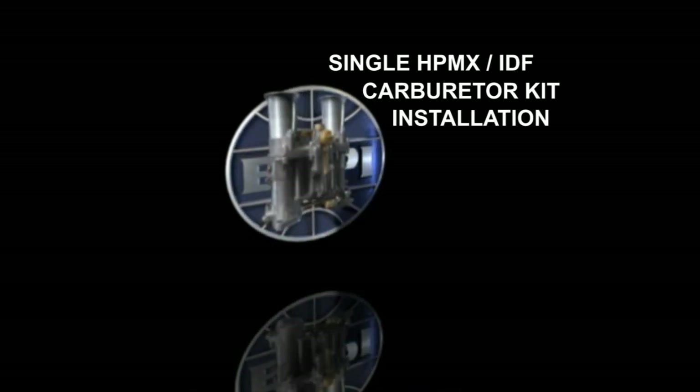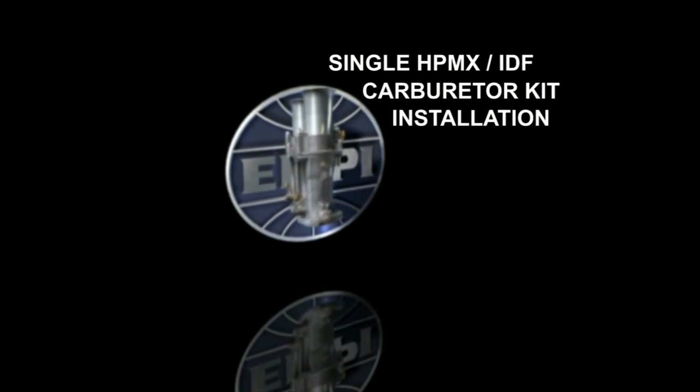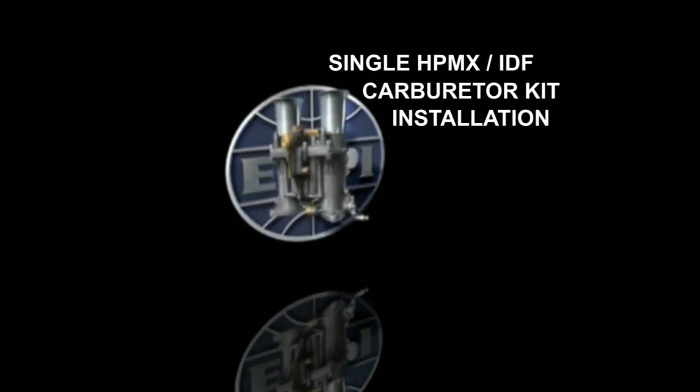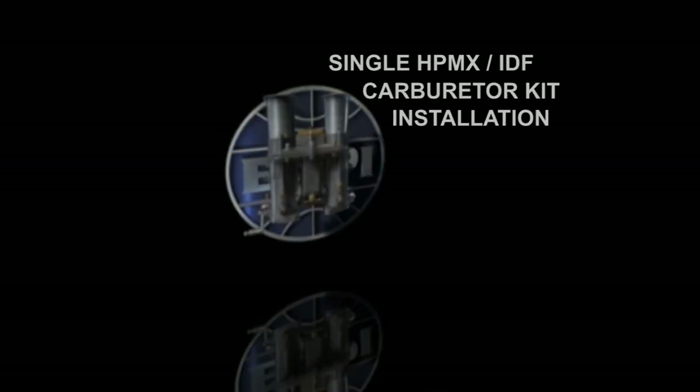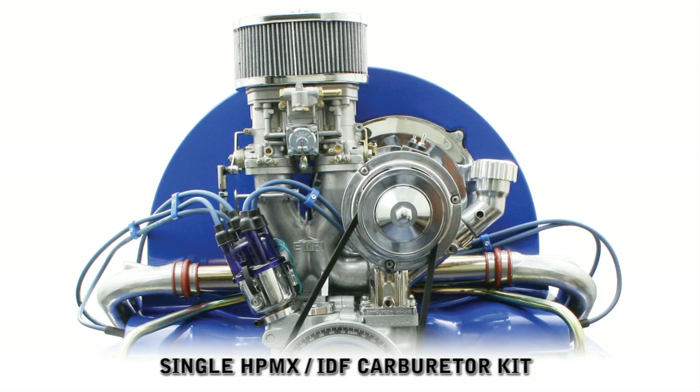This video is installation support to be used in conjunction with instructions found in our kits. We hope that it will help guide you through your installation. If after viewing this video you find that you are not confident in your mechanical abilities or do not have the necessary tools, please seek a professional installer.